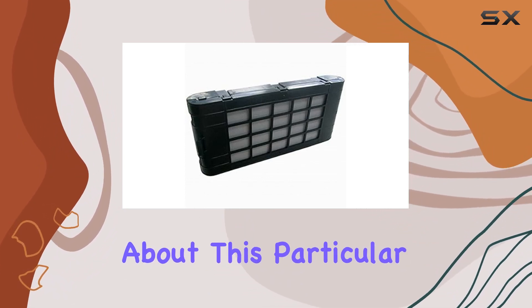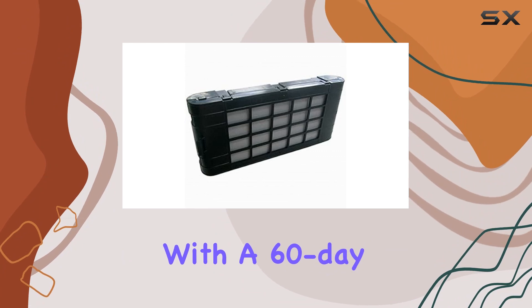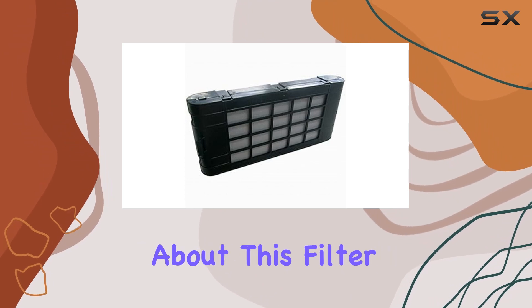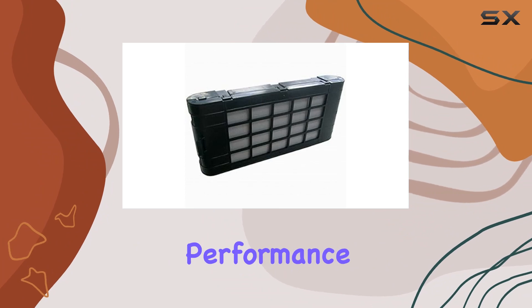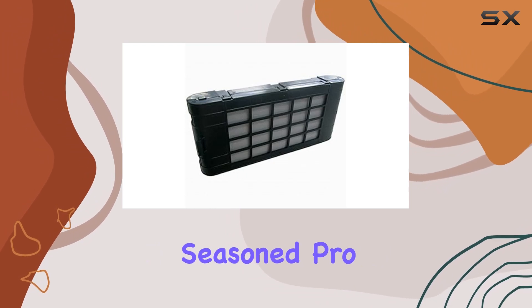What's great about this particular air filter is its lightweight design, making it easy to handle and replace. Plus, it comes with a 60-day warranty, which adds a layer of reassurance for peace of mind. One thing I really appreciate is its compatibility with Sanio Projectors, ensuring a perfect fit and optimal performance. The tabletop mounting type also makes installation a breeze, whether you're a tech novice or a seasoned pro.